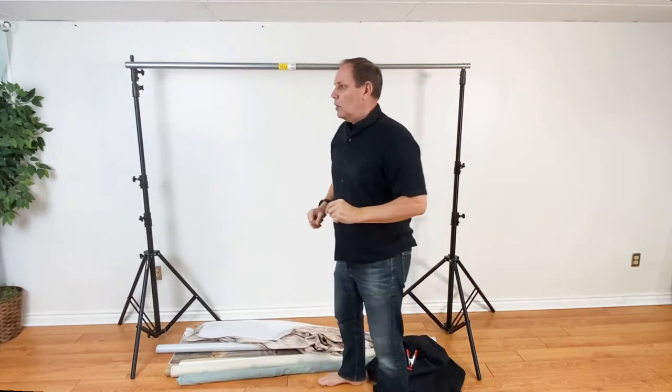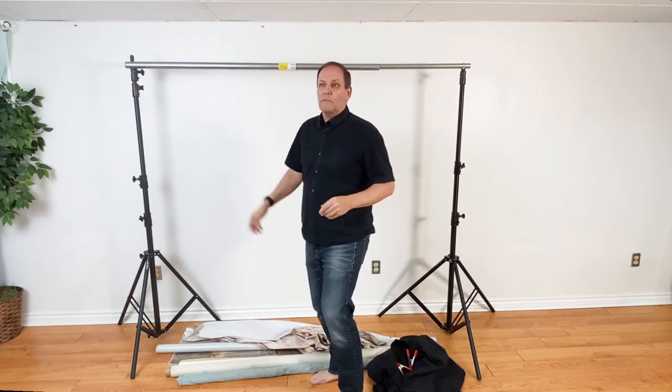Now let's talk about backgrounds. You've got paper backgrounds that you can get on a roll — they just slide on here and you roll what you need. You can also go to fabric stores and buy off-cut pieces of fabric in different widths. A lot of times you're stuck at the four-to-five-foot width mark, but if you're just doing headshots and tighter portrait work, it works great.